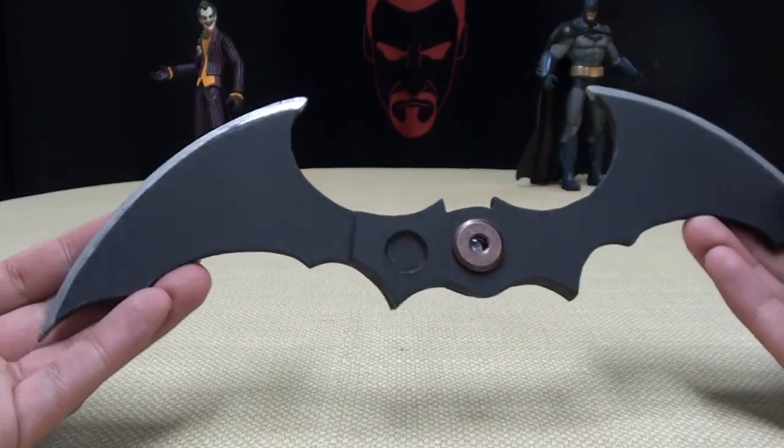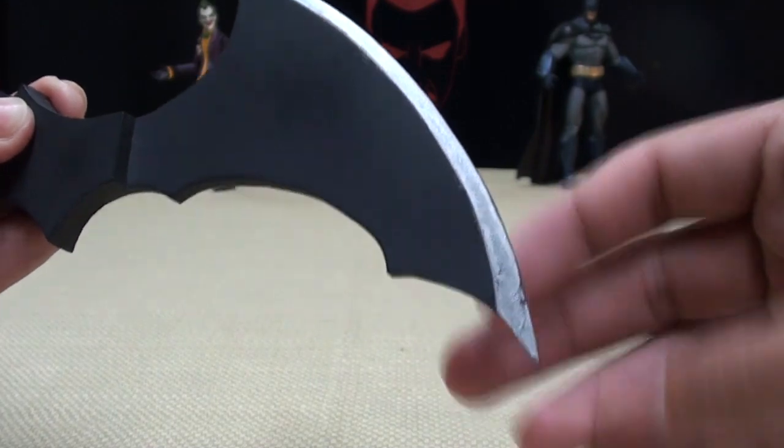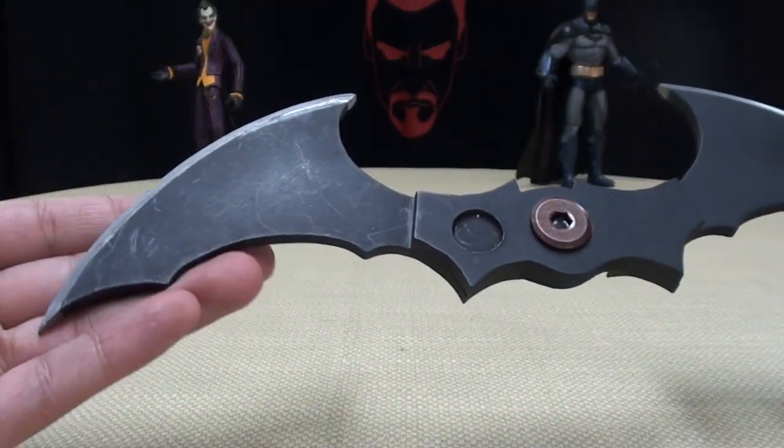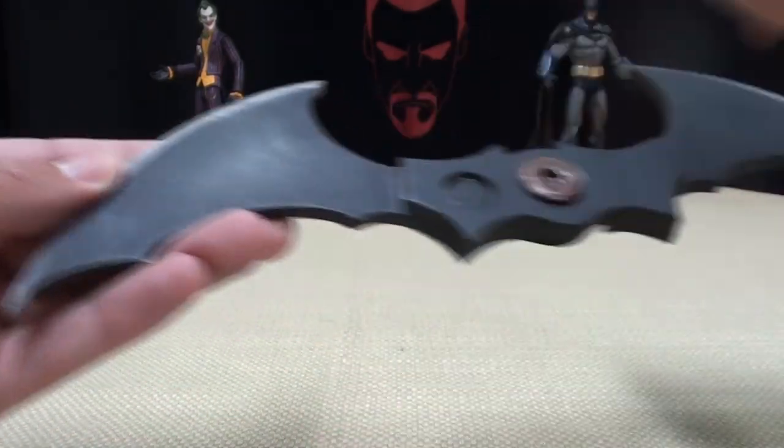It is still an awesome little piece. You can see here he painted the edges in a nice silver, just very nicely done, very nicely crafted. And I really like this thing. The little scratches here are just from the wear, from me messing around with it.